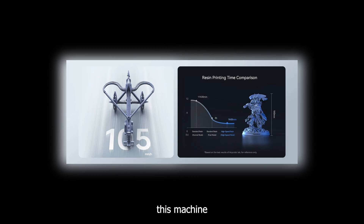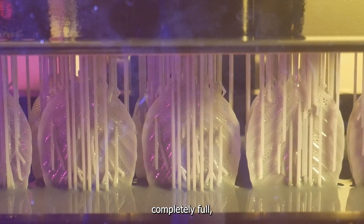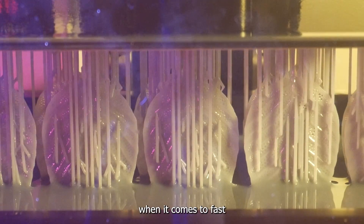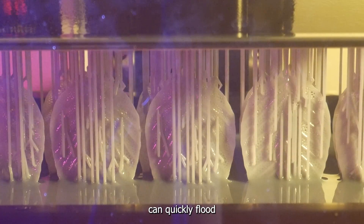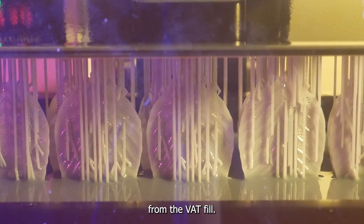They advertise this machine as being able to print up to 105 millimeters per hour. This means even if you pack the build plate completely full, the longest it would take is about two hours. Of course when it comes to fast printing, one of the main things is that your resin stays at the right viscosity. A thin runny resin can quickly flood to the bottom of the resin vat after each layer is peeled away from the vat's film.